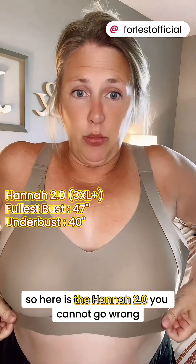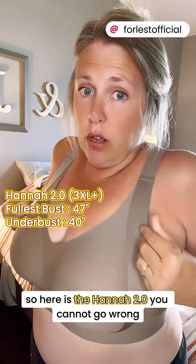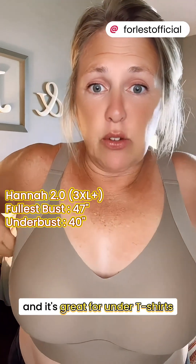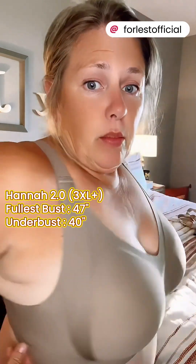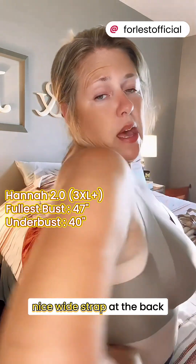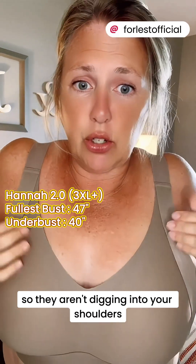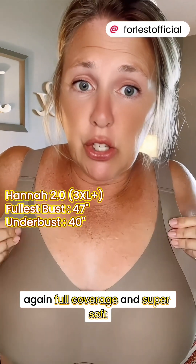Super soft again. Here is the Hannah 2.0. You cannot go wrong with the Hannah for just your everyday bra — it's great for under t-shirts. Nice wide strap at the back, nice wide straps here so they aren't digging into your shoulders. Full coverage and super soft.